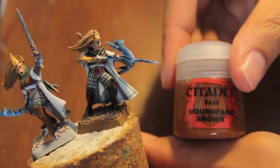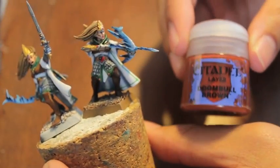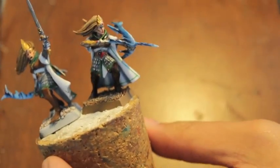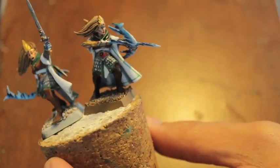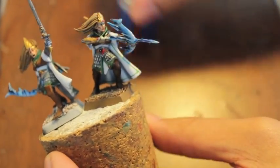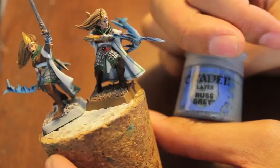Mournfang Brown — it's Dumbo Brown. Auric Armor Gold, Bugman's Gold, Rust Grey. And for the bow we use Cantor Blue, Kalidor Sky, White Scar from the game set.